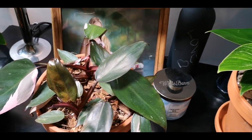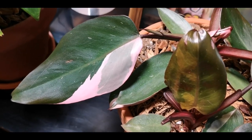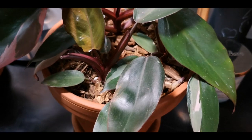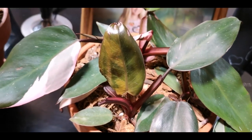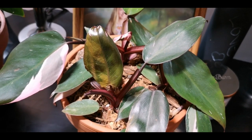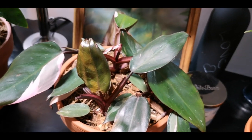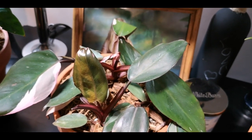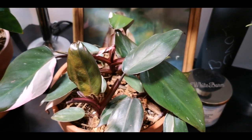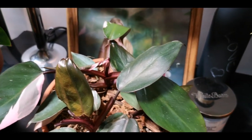Next, we have my Pink Princess Philodendron. Look at the pink on this — this is a new leaf. Now it looks a little sad; it hasn't hardened yet. I actually transplanted this plant while this leaf was just coming out, and I think that really stunted the growth on this leaf. So learn from my mistakes: if you're going to transplant a Pink Princess Philodendron, or the Moonlight, the Black Cardinal, the Prince of Orange — try not to do it while a leaf is forming. Because this is what you end up with: weird, stunted leaves.